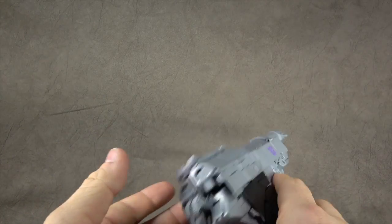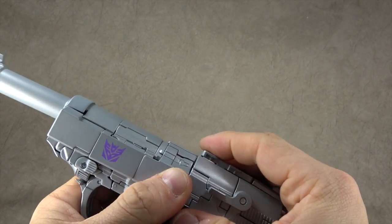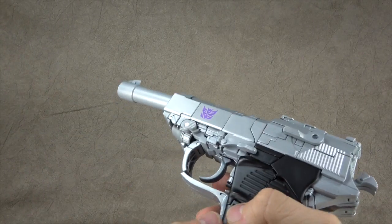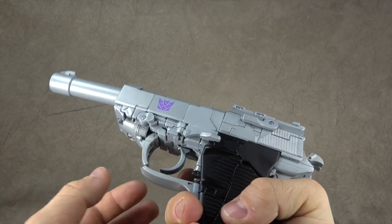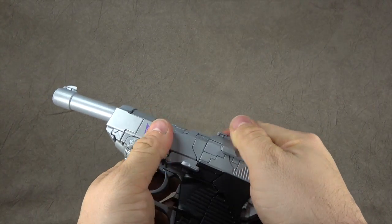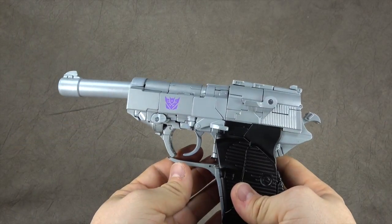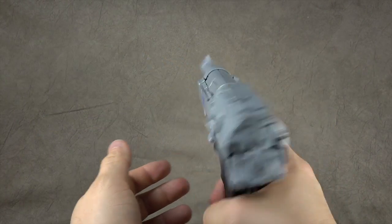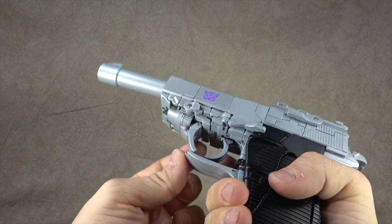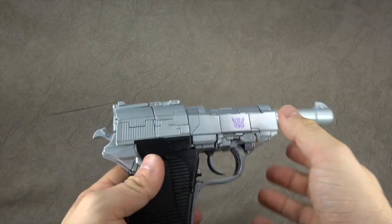Rotate this down so it looks like it makes sense — that's supposed to lock in there but I haven't quite got it working. The triggers are spring-loaded. I don't love how panel-y it is, and it seems a little lopsided with a slight frowny face, but it's a pretty rewarding process and it feels fairly accurate in your hand. I think all in all they did a pretty good job all things considered.